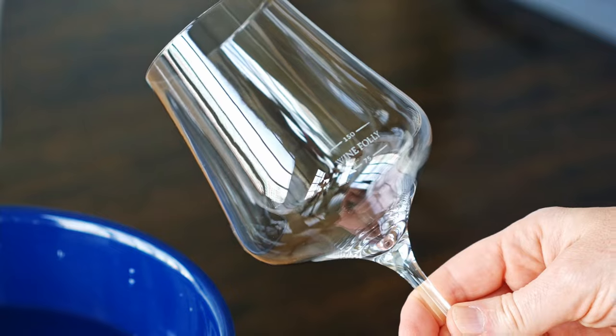So there we go. This glass is now looking sparkly and clean.